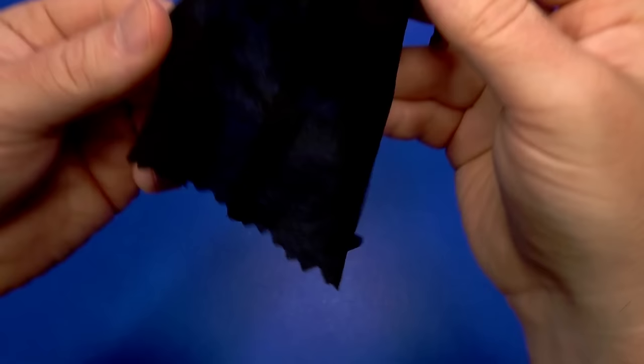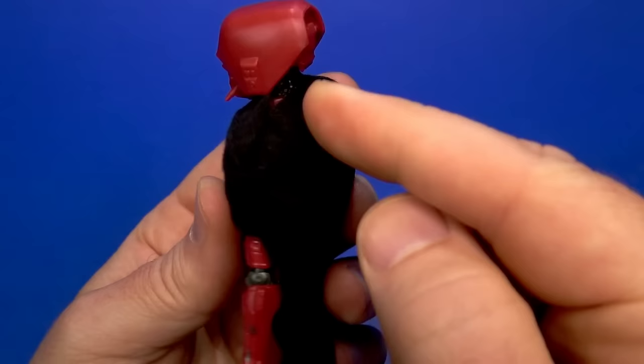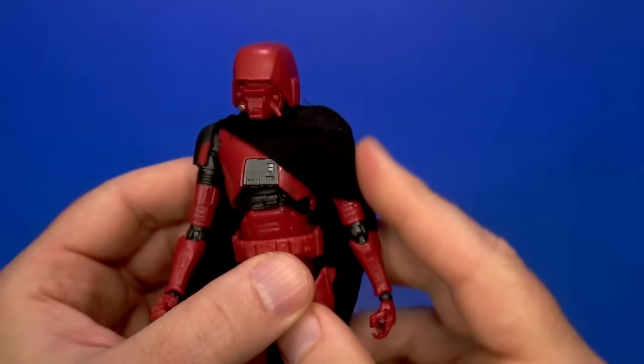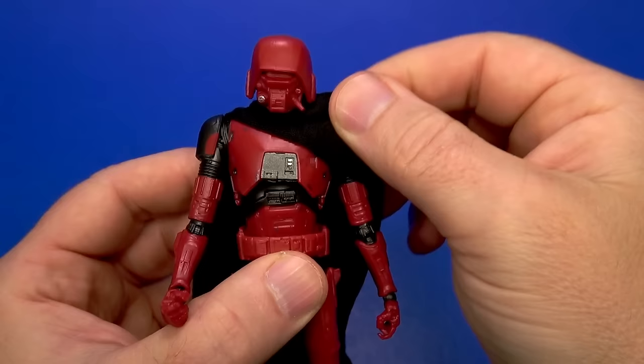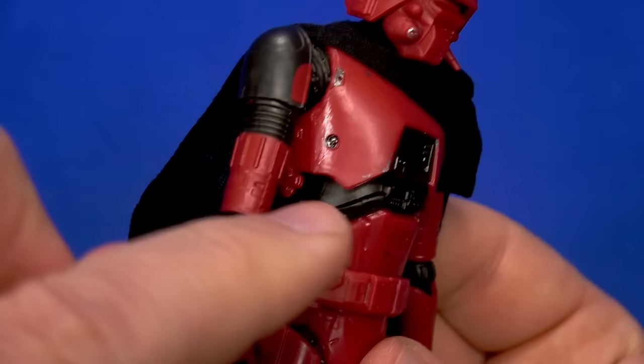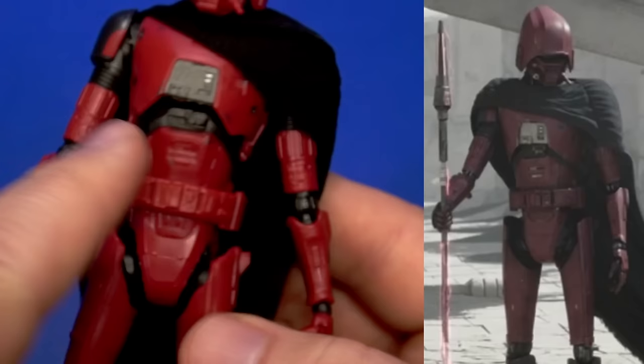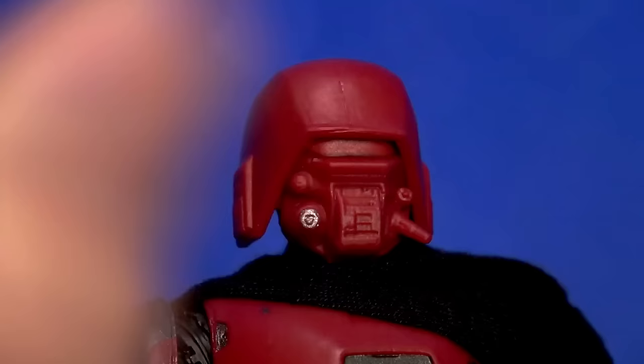The cloth cape is nice — which you don't hear me say a lot about Hasbro soft goods. I guess because it's tattered and torn at the bottom and is supposed to look like burlap just hanging over his shoulder. They have a seam running here so it stays down, which I really like. I also like the color of the plastic, and there is some paint here and there — I just wish it was more worn like we saw in the show. But more than that, why isn't the visor painted?